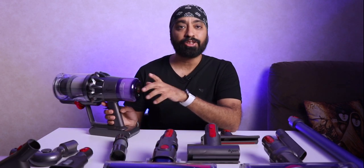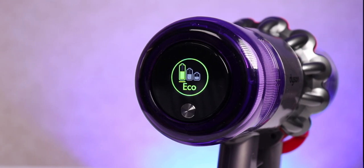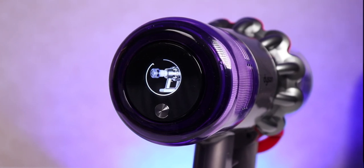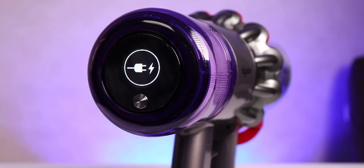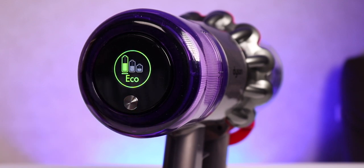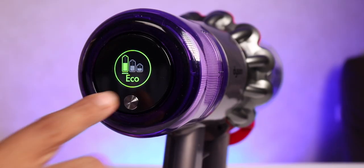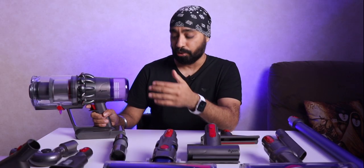My favorite part is the smart display. It's not just to control the machine but also an indicator if something is wrong — like if dust has accumulated, or when it needs to be charged, or when the battery is low. It also lets you choose three modes. The first is eco mode, where suction is lesser, noise is lesser, and it lasts longer. In medium mode suction increases, battery life decreases, and noise increases a little more.